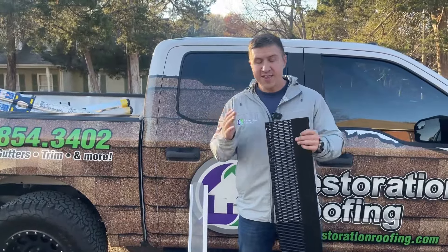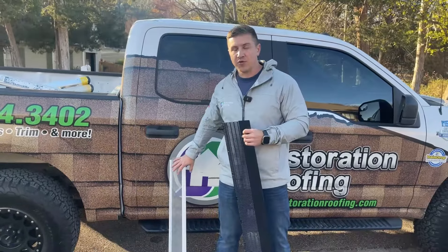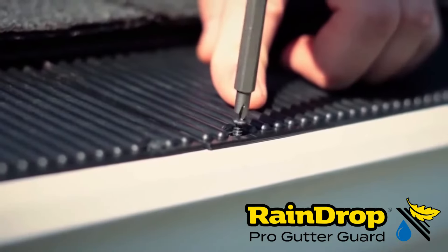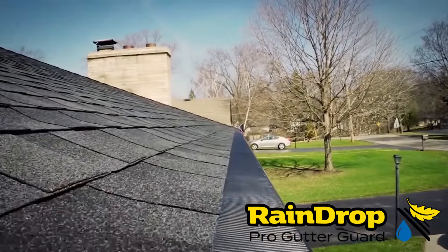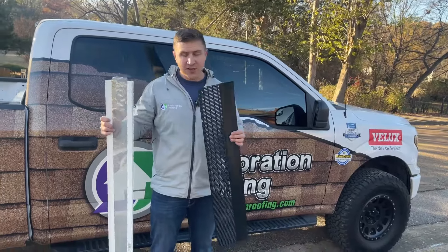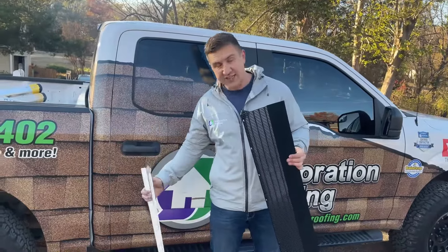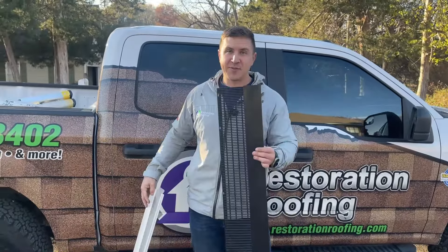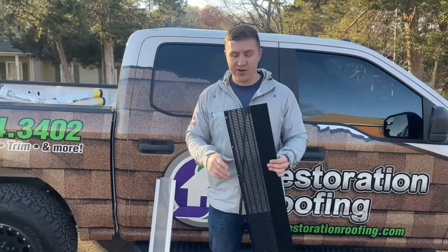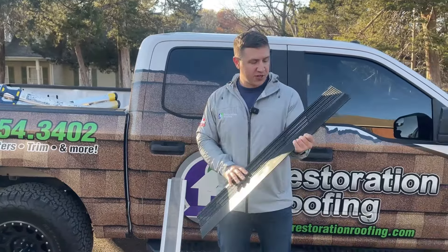As far as price point, these are obviously going to be a lot more expensive than something you buy at the store. But the major difference is you're going to have a professional actually install these, versus you going up and down on a ladder putting these in yourself. Gutter guards are pretty easy to install, but it's still pretty dangerous. You're on a lot of different terrains, and even back here I noticed the footing wasn't always the best in certain areas.